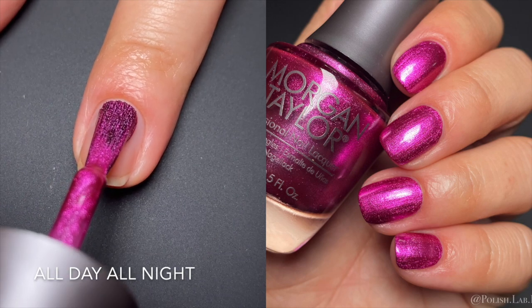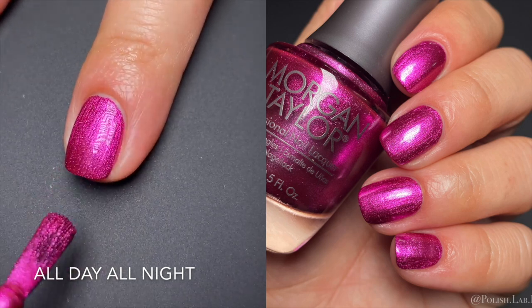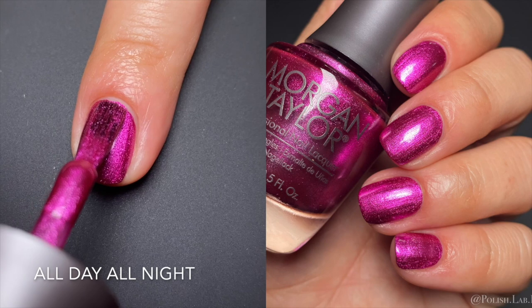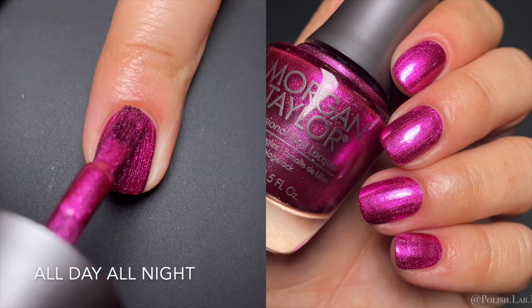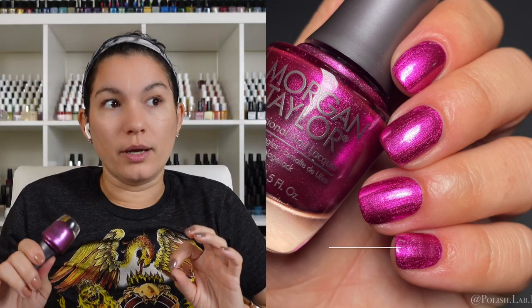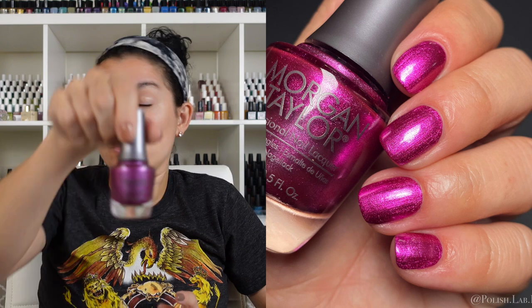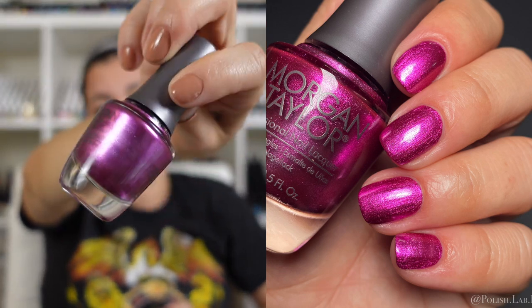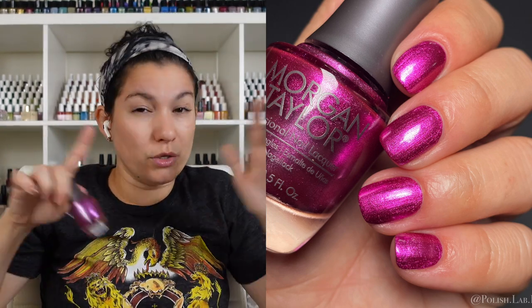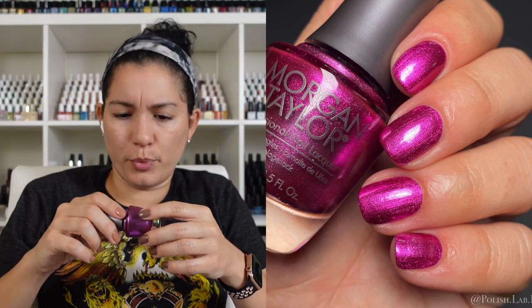Last but not least we have 'All Day All Night.' It's like a magenta fuchsia type of color with a silver shimmer — different from the type in the blue. This color has one of the best formulas I've ever come across. I rarely swatch polishes at one coat, but this is one of those times. Out of over 2,000 Instagram posts, I've posted a one-coat swatch fewer than five times — this is one of them. It is beautiful, buttery, self-leveling, extremely opaque, zero need for a second coat. Very very impressive formula.